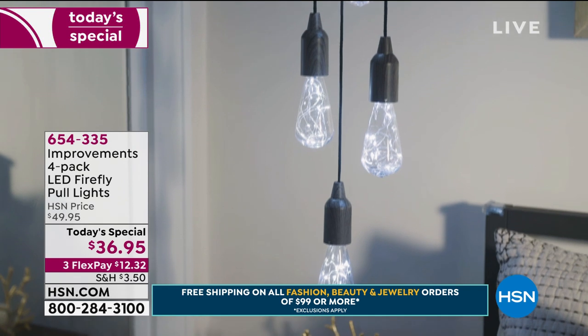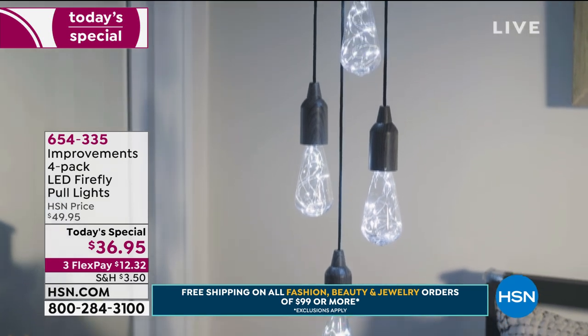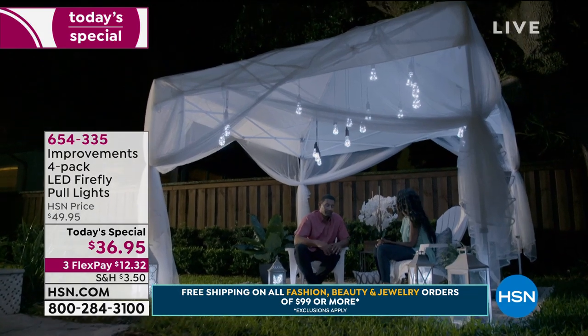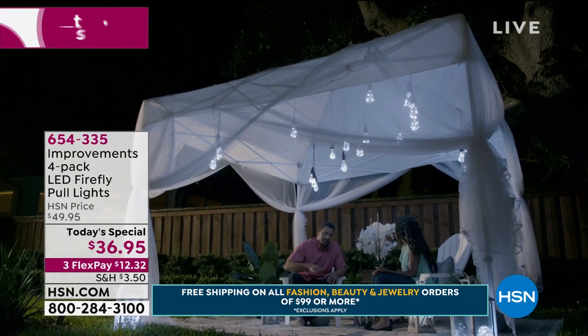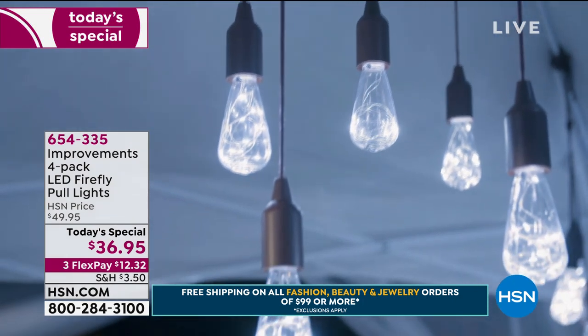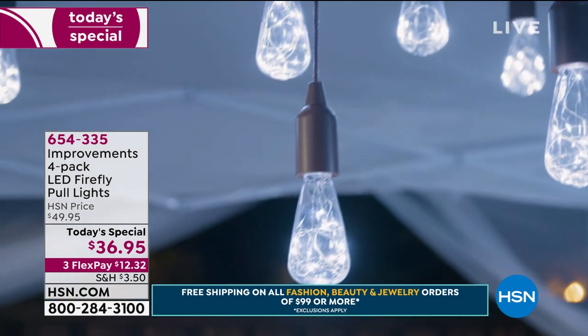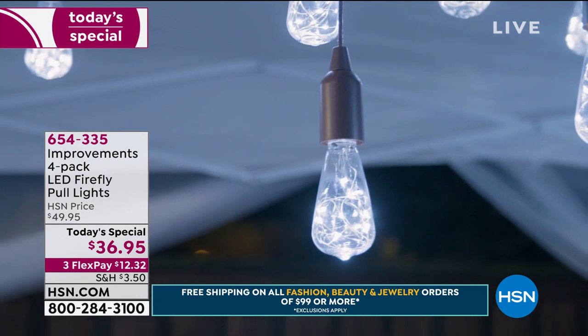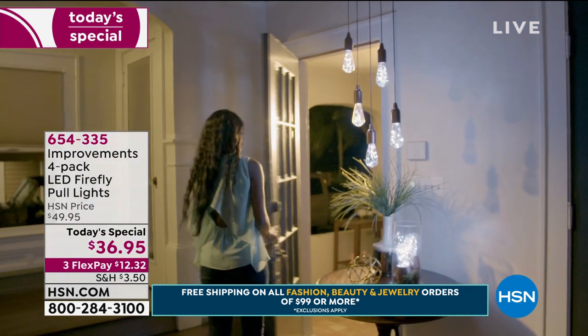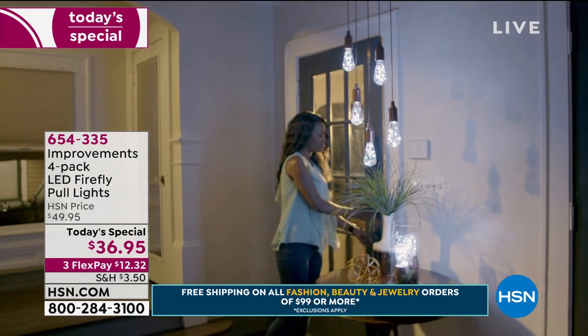Look at this bedroom — isn't that beautiful? This really can create a romantic type of atmosphere. A lot of us have gazebos, pergolas, or arbors in our yard — and because these are water-resistant, you can leave them out there. You can tier them at different levels; they look absolutely stunning and you don't have to pay the expense of having an electrician.